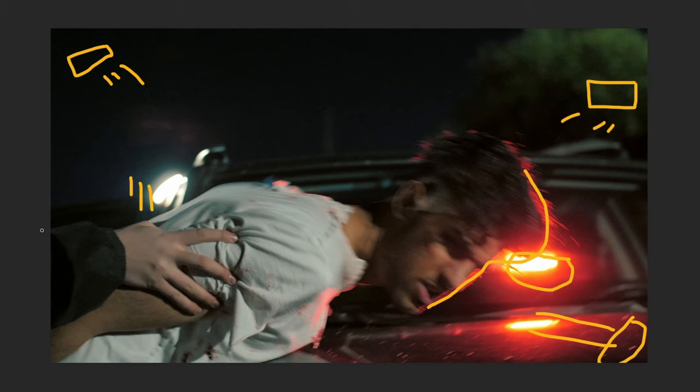We ended up shooting these scenes right beside some train tracks where there were basically no cars or people. This worked pretty well because you don't really want to have cop car lights on just a normal street — it's obviously going to be a little bit alarming. So we found this nice area that already had a little bit of ambient lighting. You can see there's a light on this tree here that was from an actual street lamp nearby, but luckily we were nice and isolated in this spot.